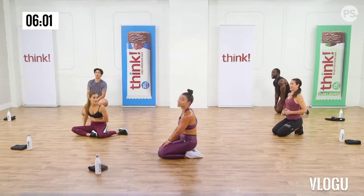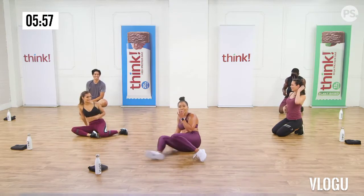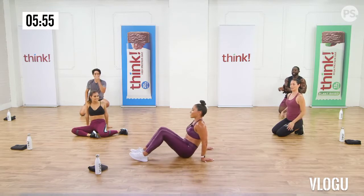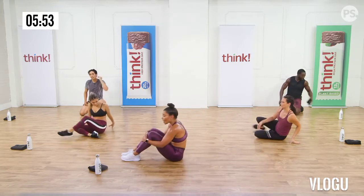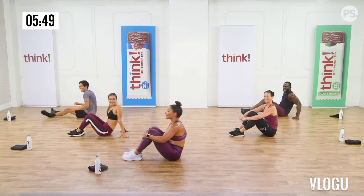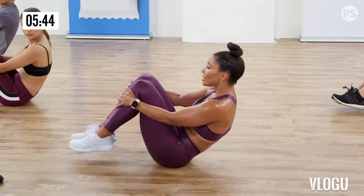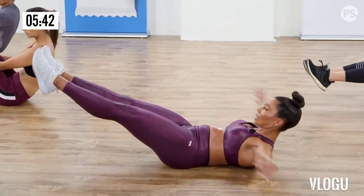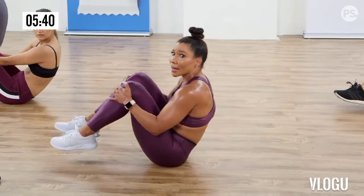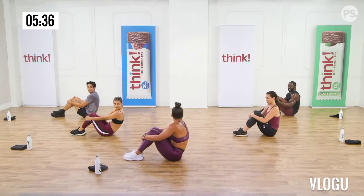Give yourself a hug. Four, five, six, seven. You're almost there guys, keep going. Nine. Do you feel your abs? Oh yeah. I know you do. Eleven, twelve, thirteen. Two more. Last one.